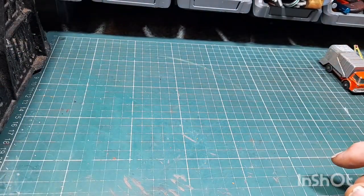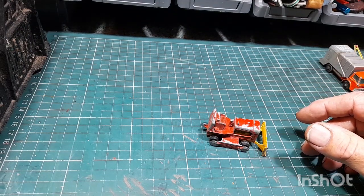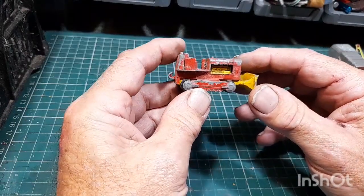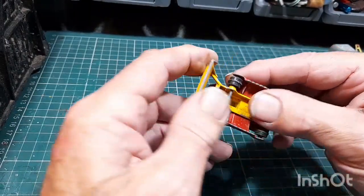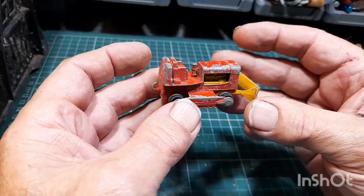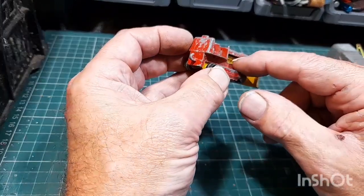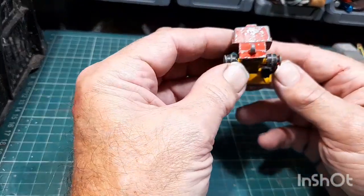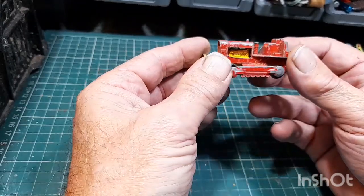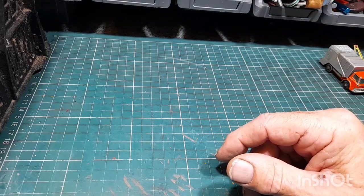Got a little bulldozer — needs some tracks on it. It's quite a nice complete little thing. You paint it up, paint in the grill, do the engine, put a wash on it, put a driver in there and tracks on it — you can make it look really nice. That's that one.